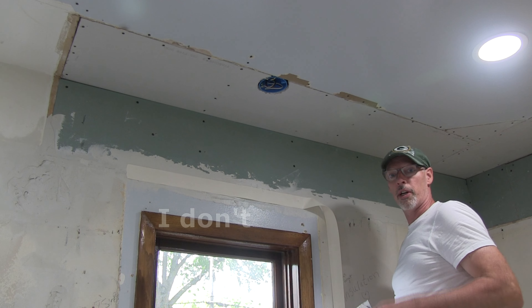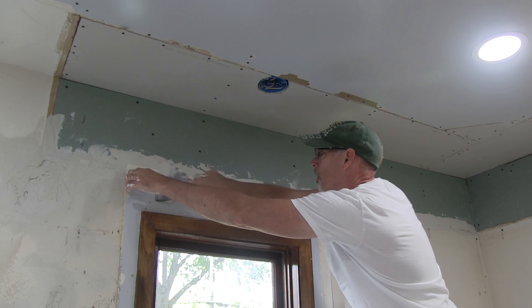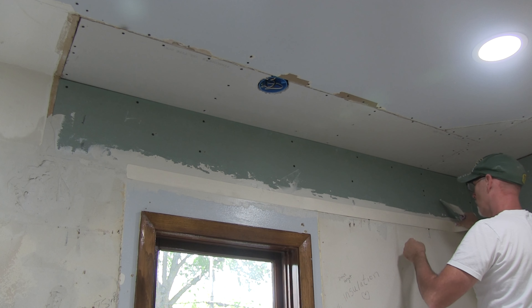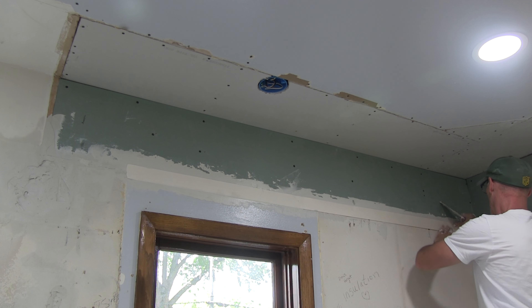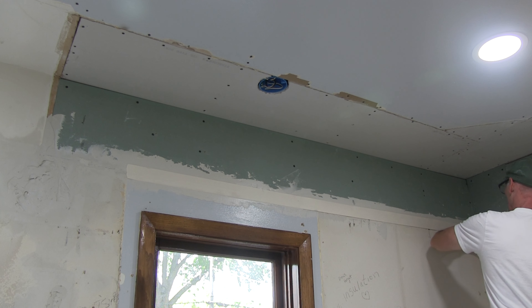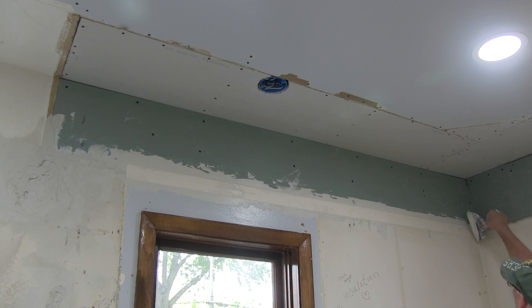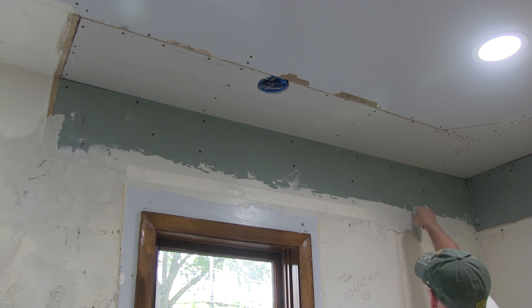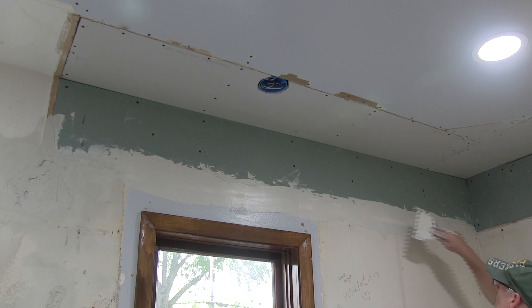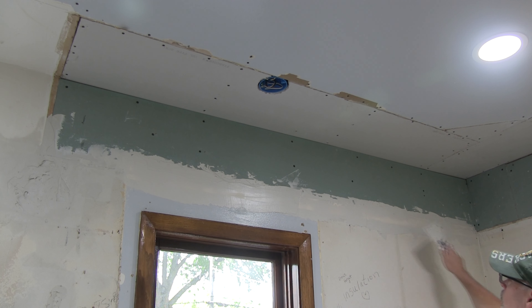Let's see if I can get faster at this towards the end. This is my experiment wall so I'm going slow. There's not enough joint compound under the tape down here, but the cabinets are going to go there anyway so I'm leaving it.